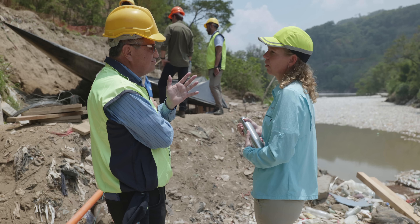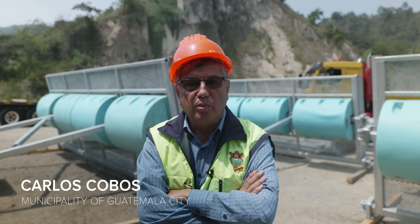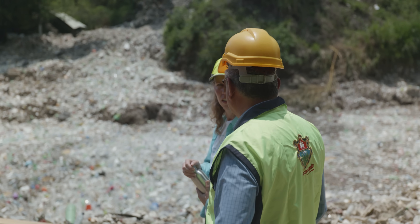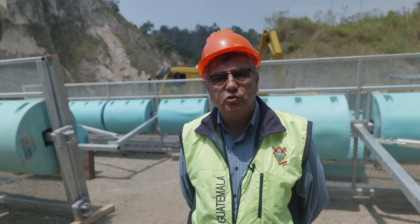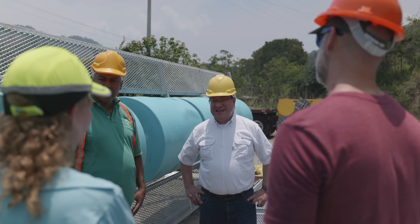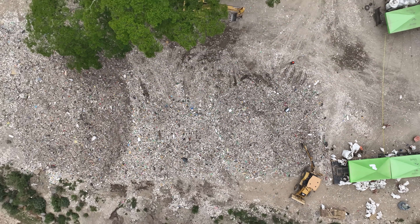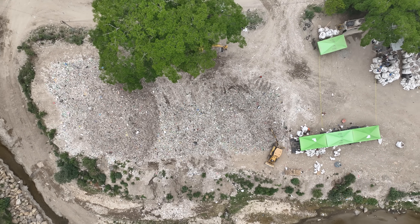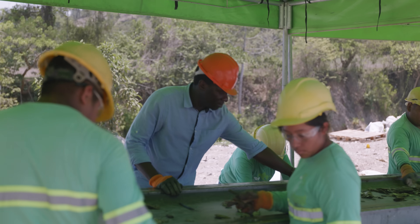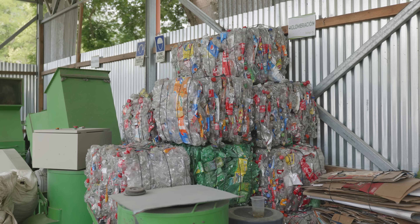Every small thing we do to try to control the trash will help. The problem is big and we have to look at many parts of it and try to solve every one of them. We can't do this alone — it's a national project and we need our partners to do this together. When you see it the first time it's heartbreaking, because the amount of plastic is enormous. But this project gives me the hope that the plastic is not going to go anywhere — we're going to capture it, and taking it out of the water just gives me a thrill. I can't wait for the project to launch.